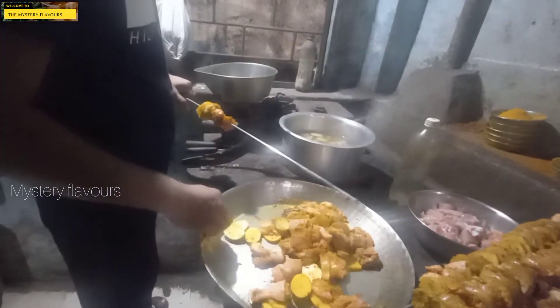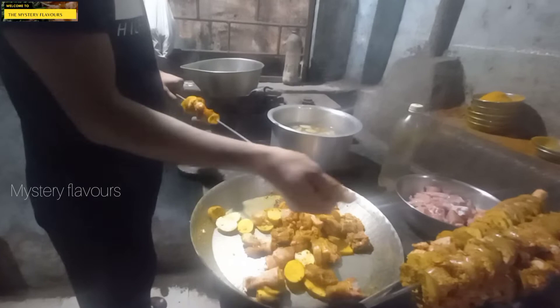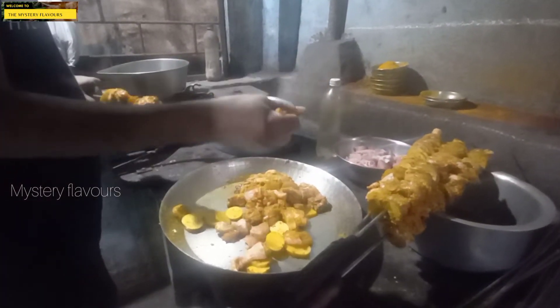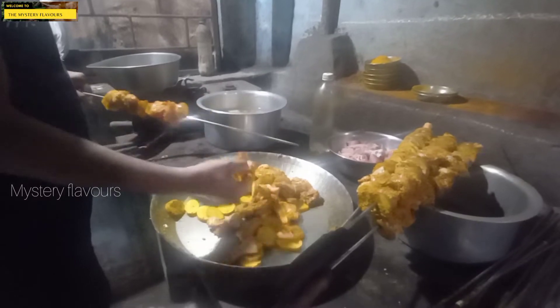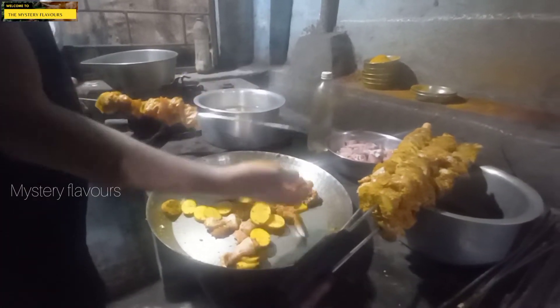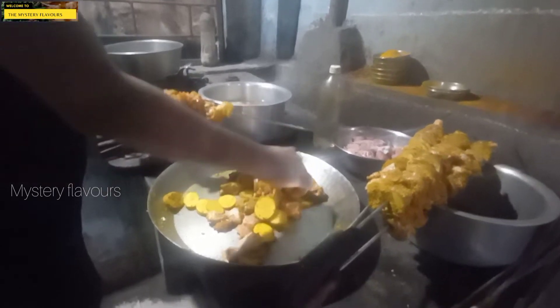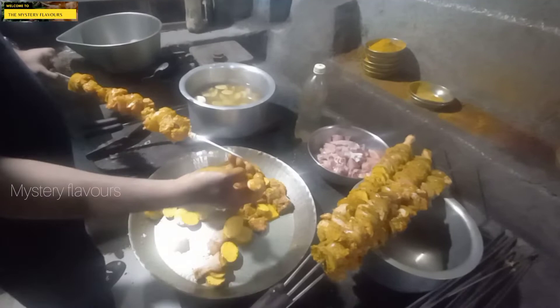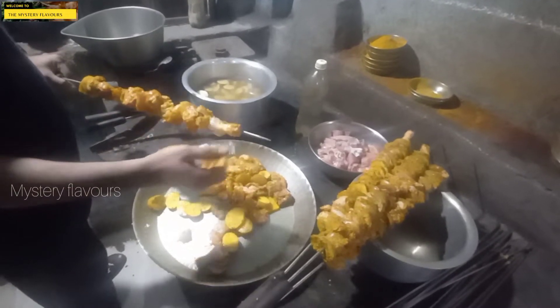I'm going to put it in 1 kg, 3 bags. I'll put it in 1 kg — 3 bags, 300 grams. What are we doing?